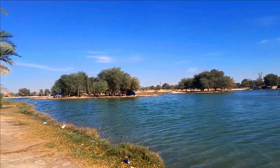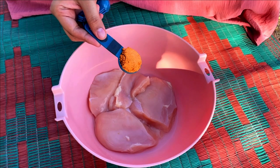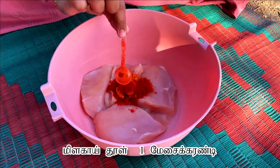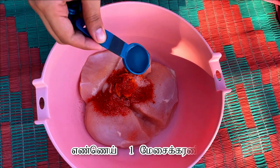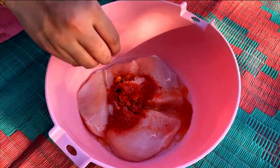To start, take 500 grams of boneless chicken. Add 1 tablespoon of chicken fry masala or tandoori masala. Next, add 1 tablespoon of chili powder, half teaspoon of salt, and 1 tablespoon of oil. Mix well.